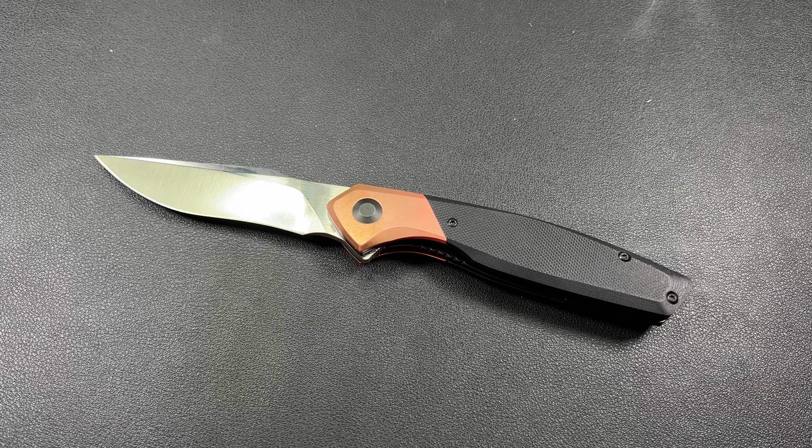This is a really cool design on this knife. I've got a couple things I like, a couple things I don't, and we'll go over it.